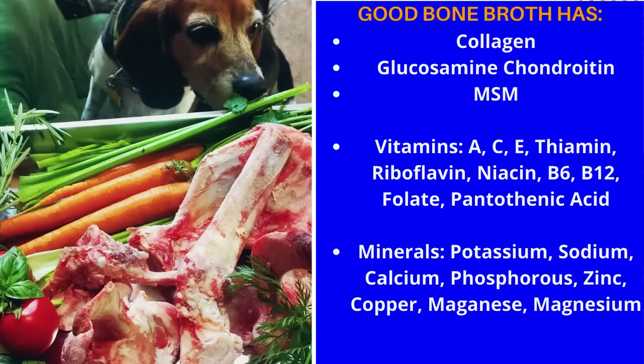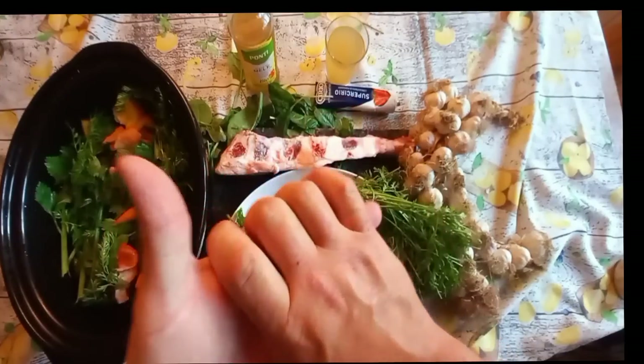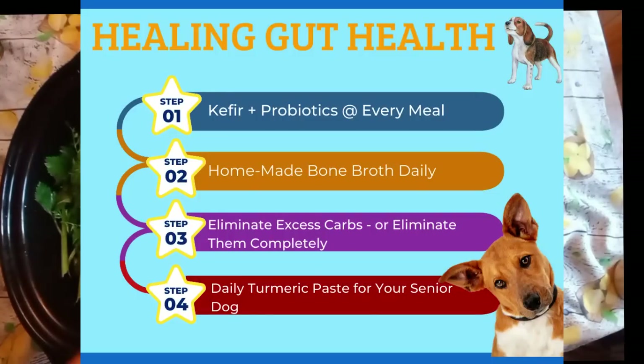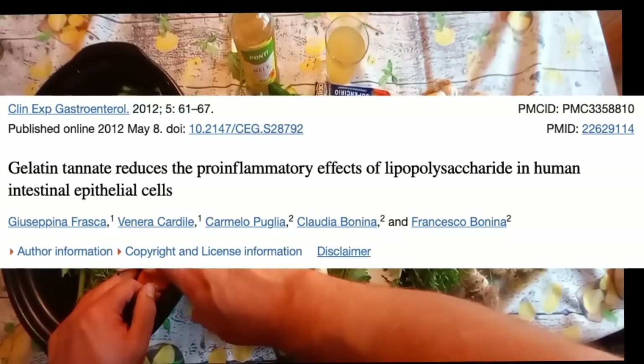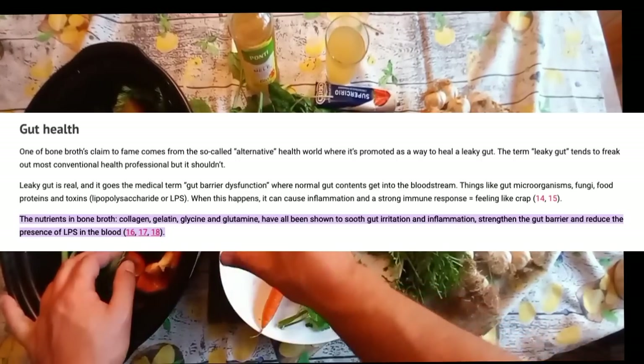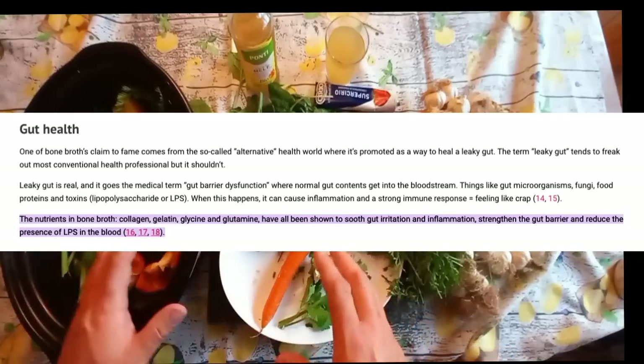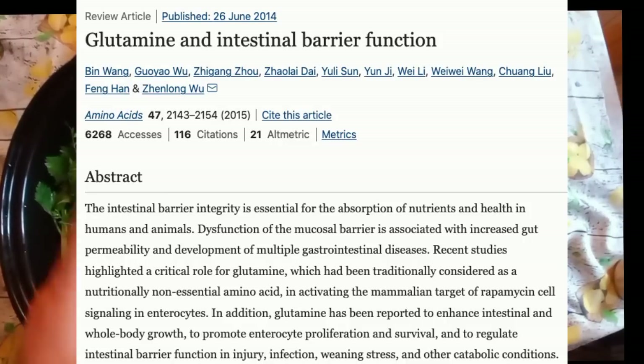So why is bone broth so important besides joint health? Bone broth has been shown in several studies in both animals and humans to help gut health and protect the gut lining. Most of our serotonin as humans is made in the digestive tract — up to 70% of it. I've never seen the same number for dogs, but being that they're mammals, it's probably very similar. So if you want your senior dog to wake up feeling good and happy and not be grumpy, this is a good start.